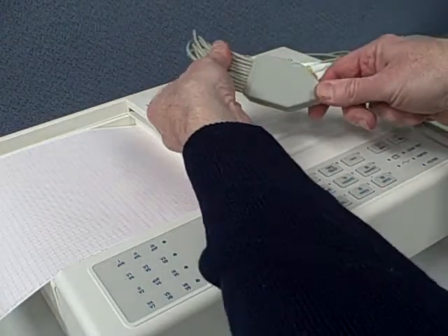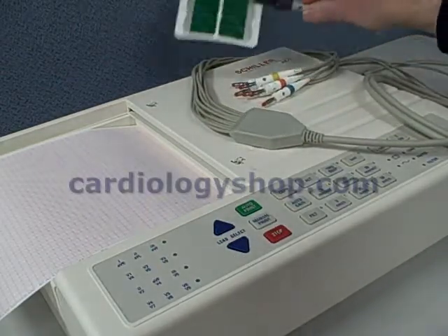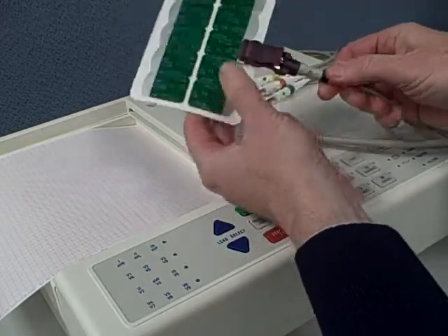It's got a nice strong cabling system, one-piece construction, and clip adapters on the end for tab electrodes. A pretty standard setup there.